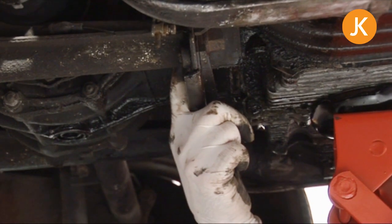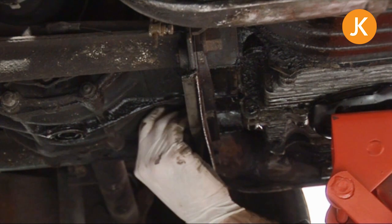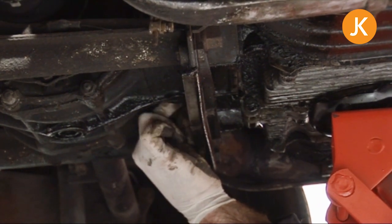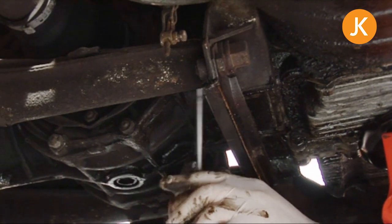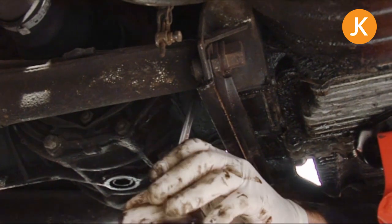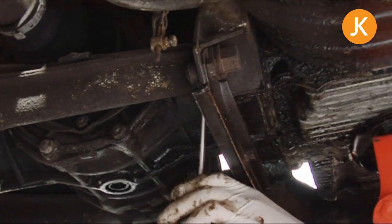I've already put the first nut on loosely — I'll tighten up in a moment. Put the second one on, and please note the trolley jack is still under here. Safety first, safety last. These need to be moderately tight, but again refer to your manual for exact torque settings.